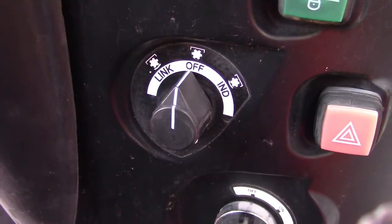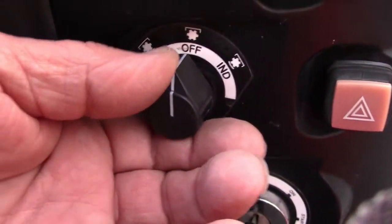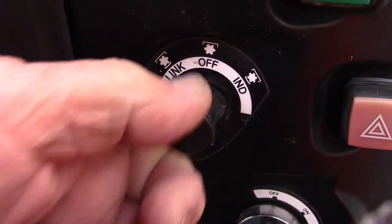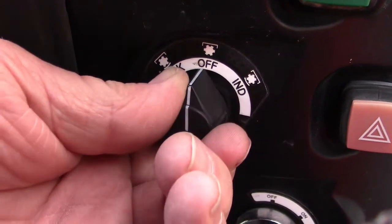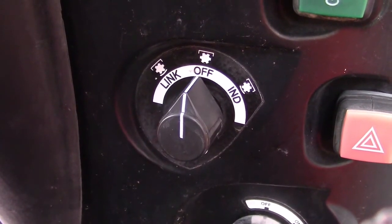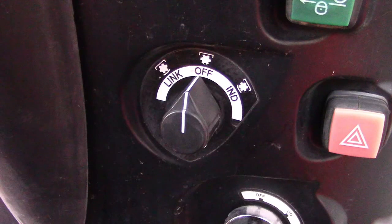If the engine isn't turning over, check the PTO switch — it needs to be in the off position. It can't be in the independent or linked positions. The independent position means the PTO is running anytime the engine is running. The linked position means the PTO will be turned off when the three-point hitch is lifted to the top. So to start, make sure the PTO is in the off position.